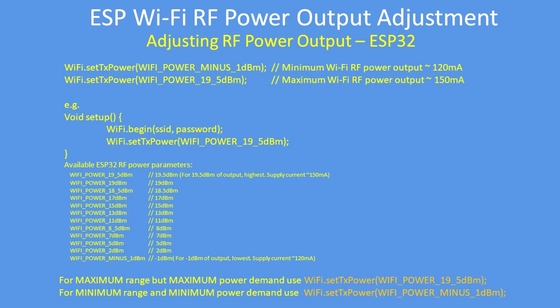Use the line WiFi.setTransmitPower() with a parameter — either WIFI_POWER_MINUS_1dBm for the lowest power at 120mA total, or WIFI_POWER_19_5dBm for the maximum RF power output at 150mA.